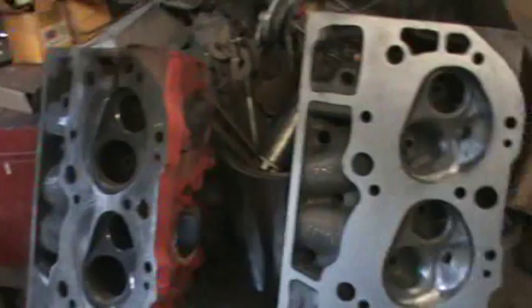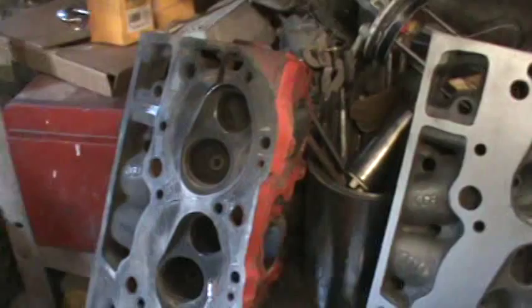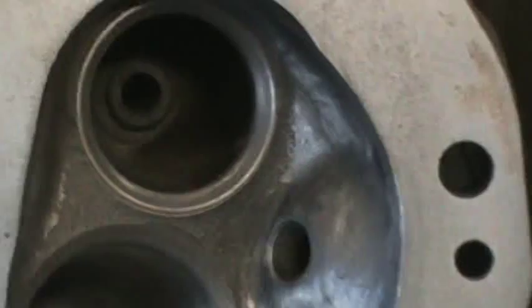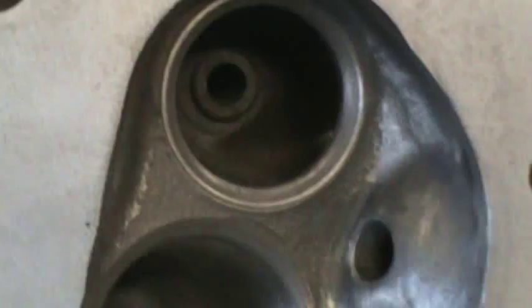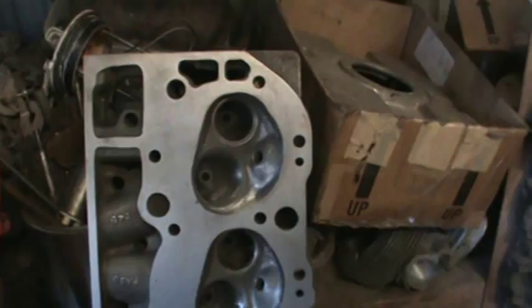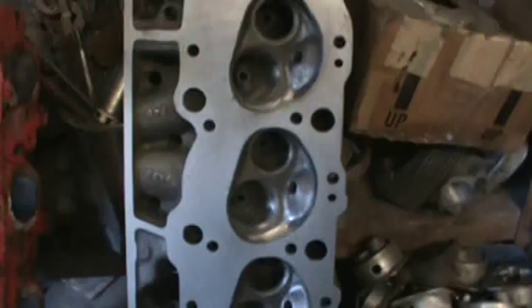A couple things to consider if you're doing a street big block with today's fuel is the combustion chamber shape. A closed chamber head yields a very high compression even with a flat-top piston, so you might want to consider the compression ratio before you go too far on those heads. The other thing is the valve seat. This is an O49 head, and it's got aftermarket unleaded valve seats installed in the exhaust, because these are not hardened seats from the factory. They relied on the lead in the gas from the 70s to lubricate the valve seat. So anytime you take the lead out of the fuel, you have to put a supplement in there, or put a hardened exhaust valve seat in, or you're going to burn the valve seat prematurely.